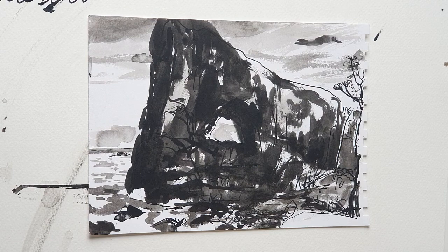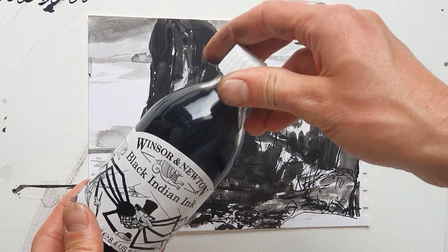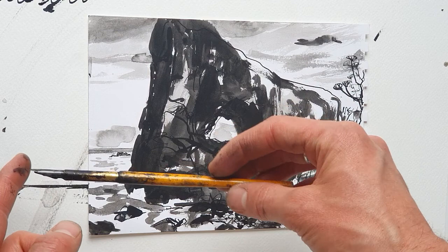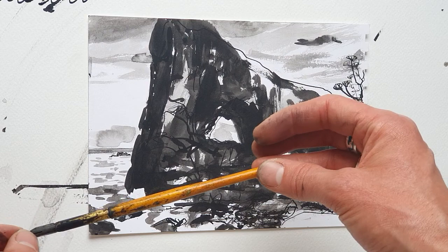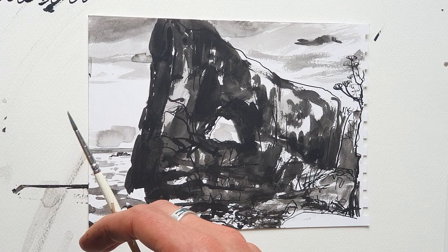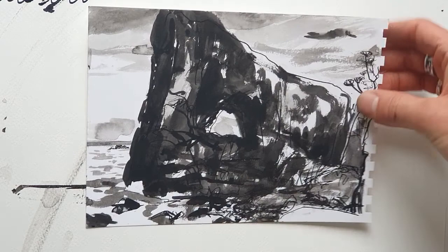Hello again. Here's another film which I'm making for Room for Art. It's another using my black drawing ink, black Indian ink, and my dip pen as owned by my grandfather. Possibly this very pen was used by him to make some of his airfield sketches from various places around the world during the Second World War when he was in the RAF. I shall also be using a few brushes to apply the ink.